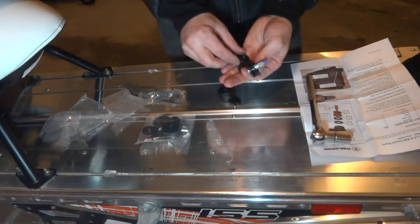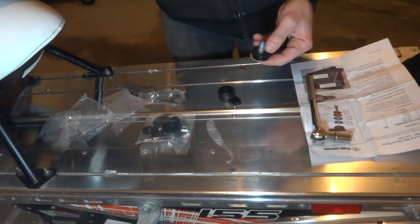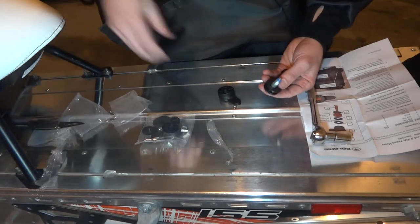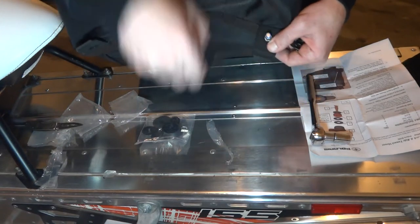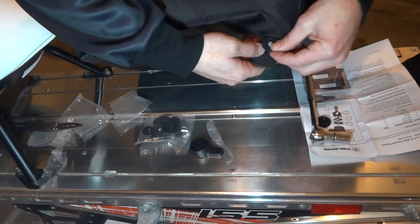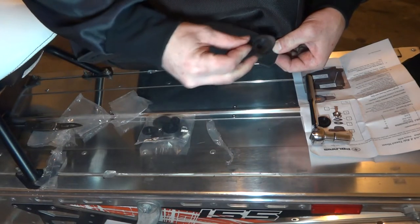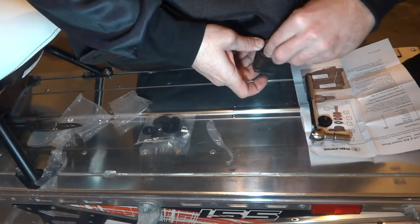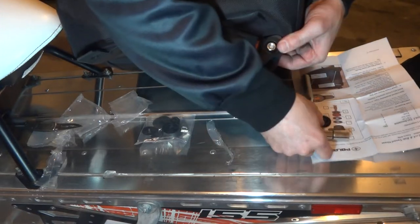Once we have the grommet, we're going to take a washer and put it over the top of that. Then you're going to want to put the other washer on here. Once you get the other washer on, you're going to take the handle and slide that down over it. Take your nut, put it on here, make sure you get the threads straight, and just go ahead and tighten that up.